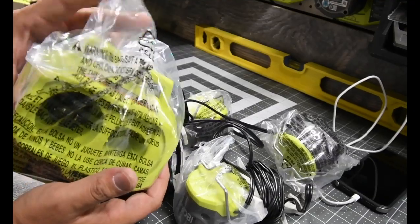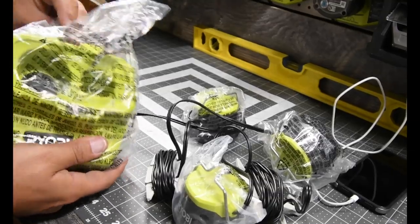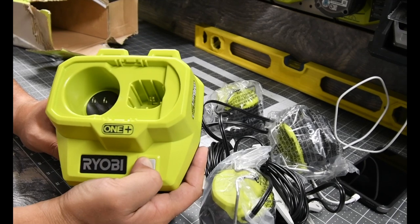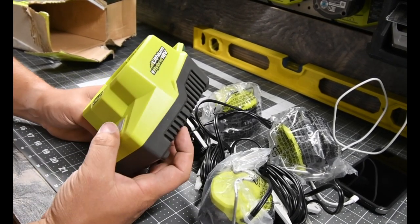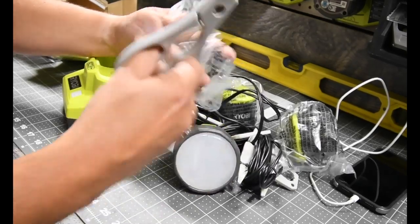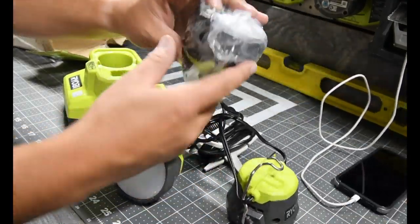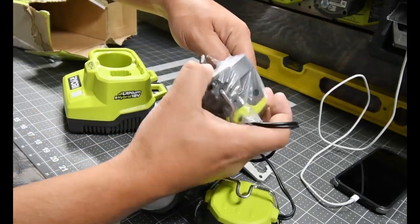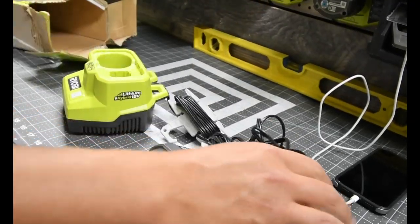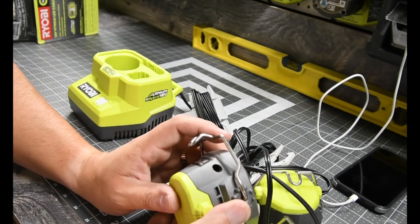It is a top-mount — you do not plug it in from behind, you plug it on top. This thing actually looks very cool. I like it — a simple one-button on and off. I'm not sure if there is a strobe option; we are gonna see. I'm just gonna flat-out cut the plastic.